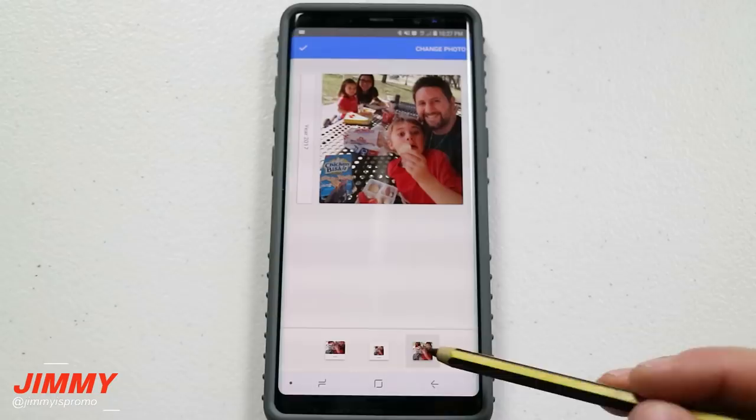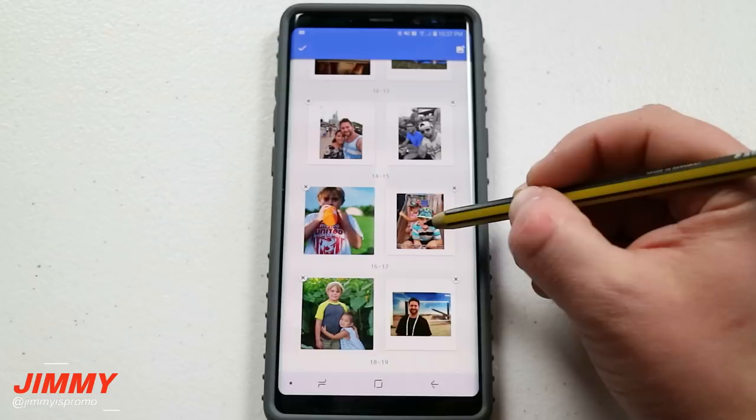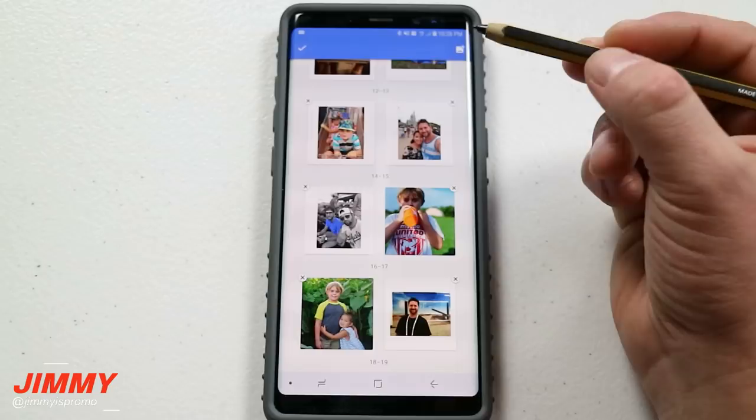You can also have the option of photos taking up the entire page. Through here it shows everything placed in the order you selected. If there are any you would like to change, you can press and hold on them and change the order of where you'd like them to go.